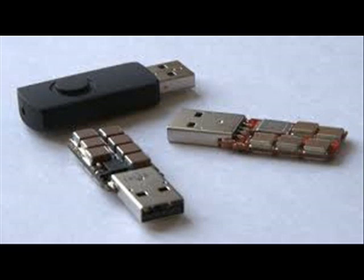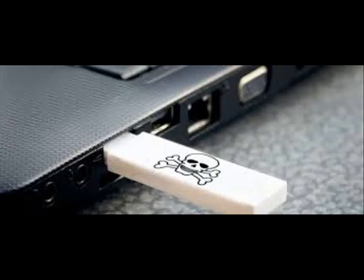The second version of USB Killer dumps -220V directly onto the signal lines of the USB interface, which is powerful enough to damage practically any computer with a USB port.